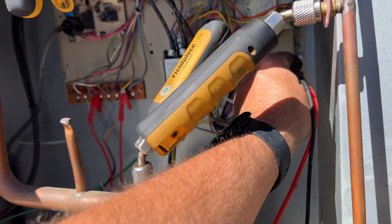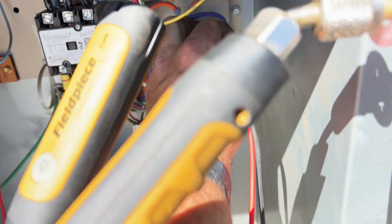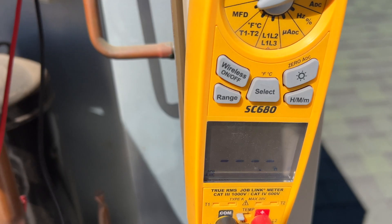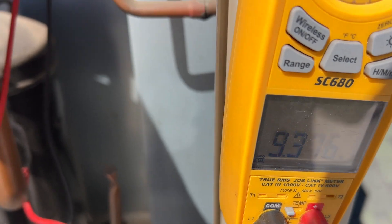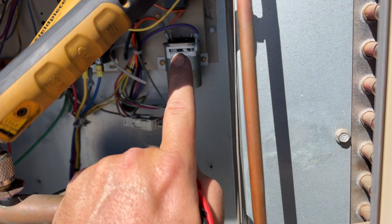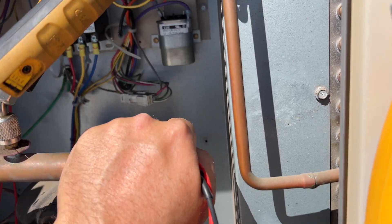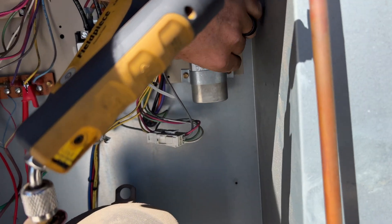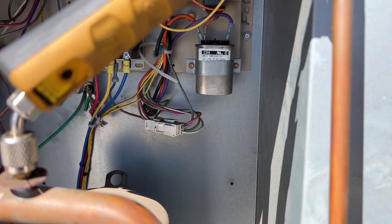Just to cover my bases, we're going to check the run cap for the condenser fan motor, which is supposed to be 10 microfarads. We're reading 9.3 microfarads. This cap is plus or minus 10%, so 10% of 10 is 1, meaning 9 is the lowest it could be and still be within spec. Still good, and honestly even if it were slightly out it's still high enough not to cause real issues.